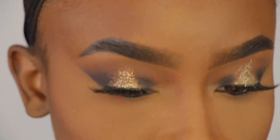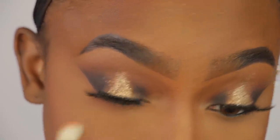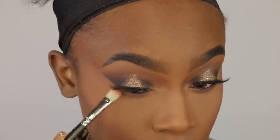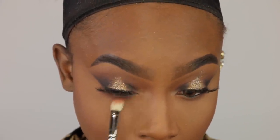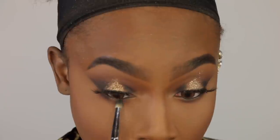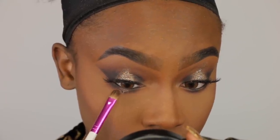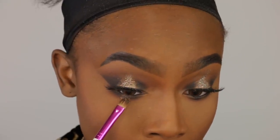Now we're going back to the eyes. I'm using Coco Bear by Makeup Geek in my MAC 212 Pinched brush and I'm going to do the same thing that I did to the top on the bottom of my eyes. So now this is Fudge and I'm putting that in the outer portions of the eye — we're replicating the same thing we did on the top. Now I'm taking the black color with a pencil brush and putting that on the outer parts of the lower lash line. And now I'm taking my glitter and putting it in the center. It's honestly very simple — we're just doing the same thing we did to the top.